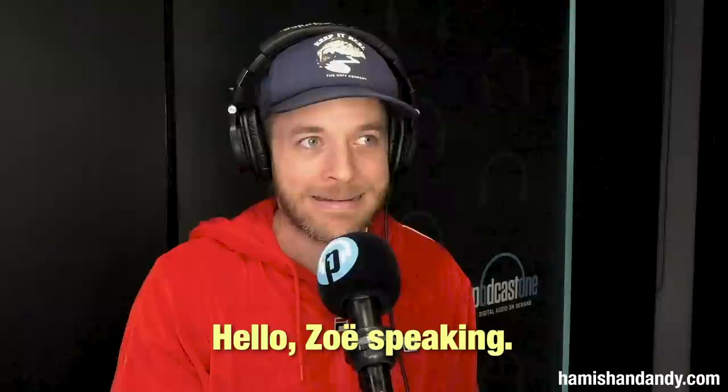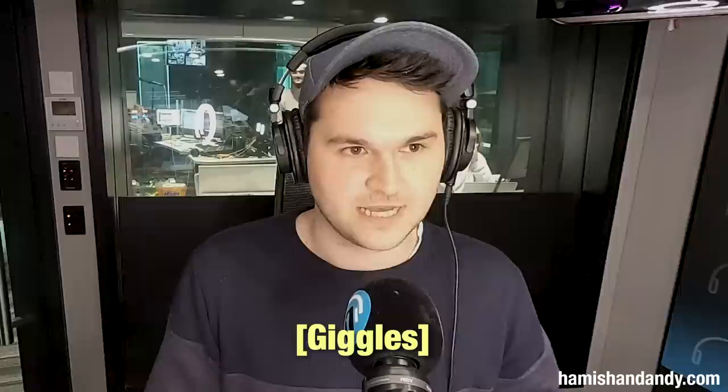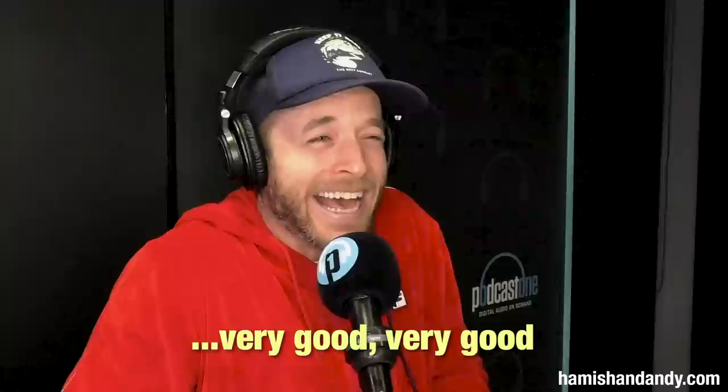Hello, Zoe speaking. Oh hi Zoe, this is Mike here from Apple, how's it going? Good Mike, how are you? Yeah really good. Hey, I just wanted to give you a call because we've noticed that you're having a few issues with your remote control on your Apple TV, so I just wanted to give you some tips on how to use that a bit better. Very good, Mr. Flake, very good.